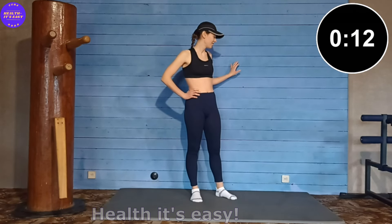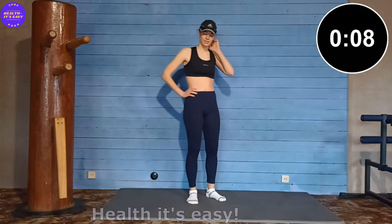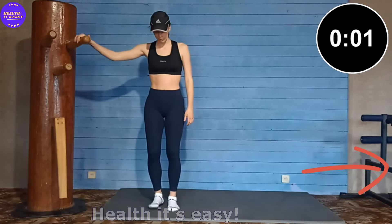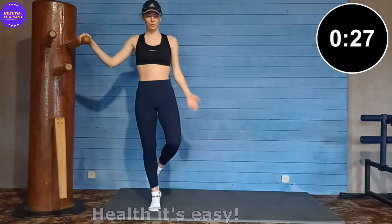And now we need something for balance, because we will be doing single leg exercises. Press your leg into your calf and move up and down, up and down.